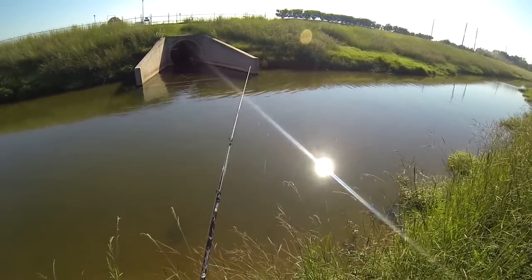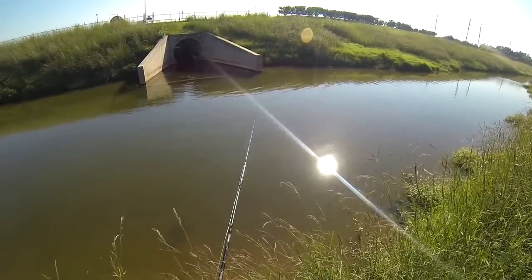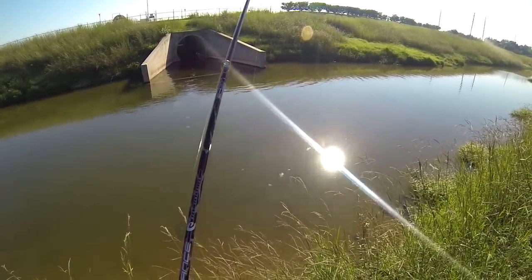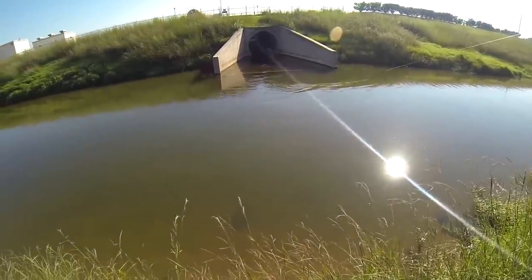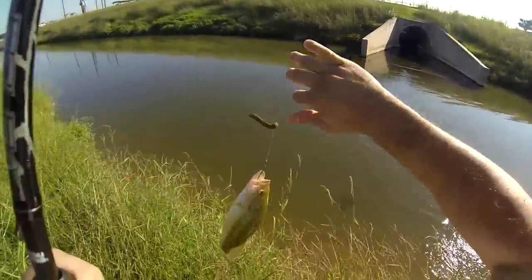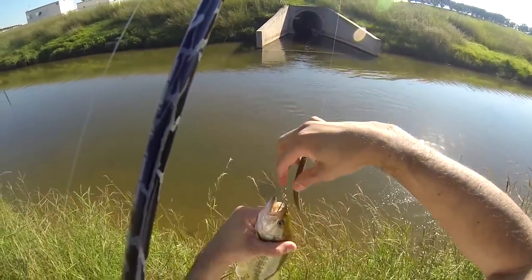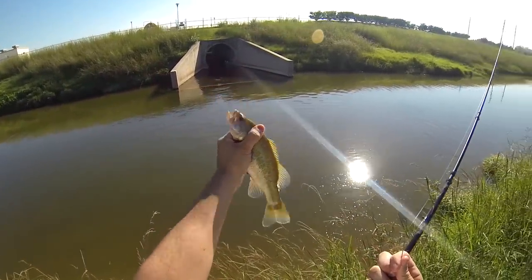Oh yeah, something just ate it. Something's got it. Letting it get it — here we go folks, there it is. Finesse rig, number two offset hook, and a four-inch Yum Dinger. Produce your bass — there's your little bass.